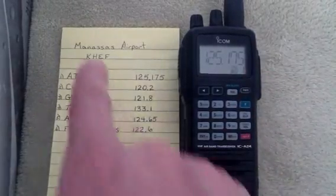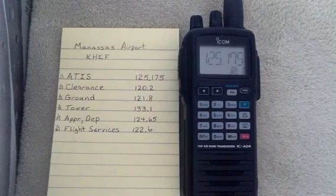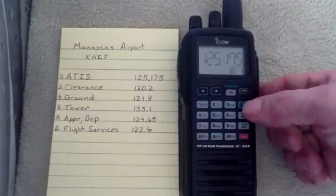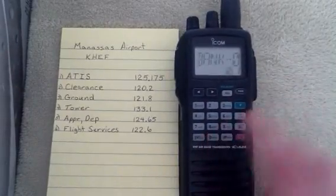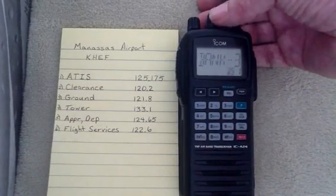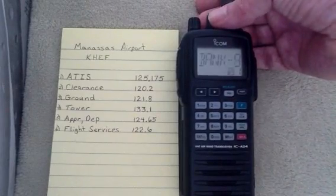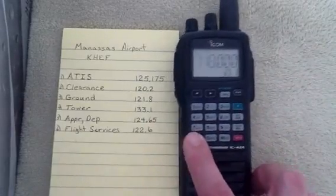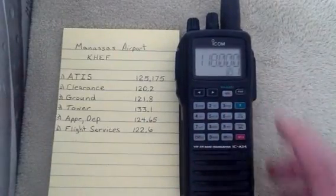What we're going to do is program these frequencies into Bank 3. To start off, we're going to hit the F key and go to Bank 3. So we hit F, Bank, and we use the knob to go to 3. You can see we go from 0 to 9 and we start again. So we'll go to Bank 3, hit the Enter key, and you can see that it went to M3 for Bank 3. And this is Channel 1.